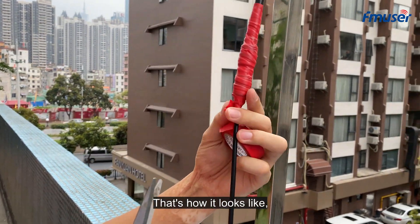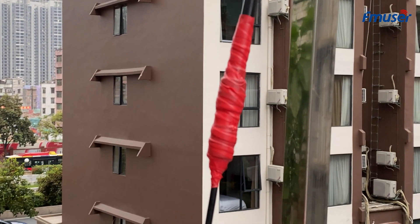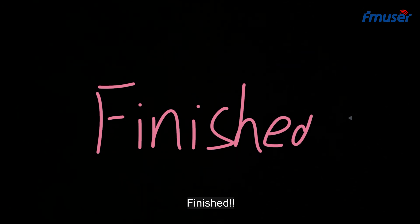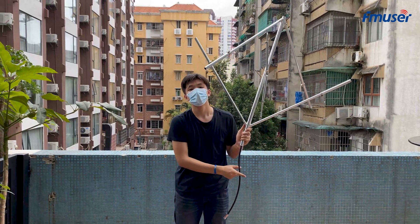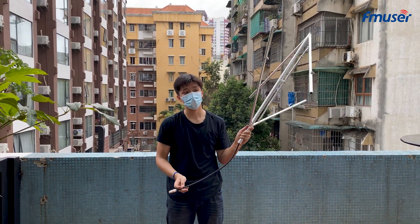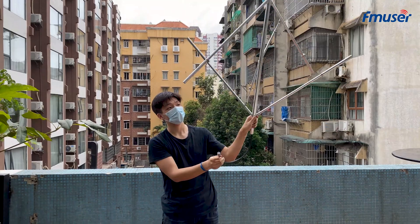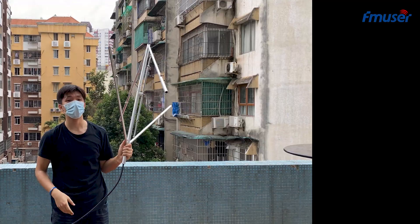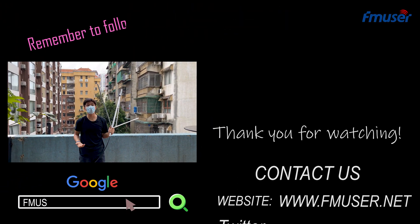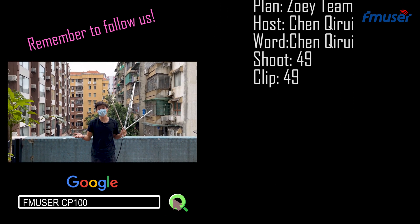That's how it looks after we finish the installation. So I've finished the installation of the CP-100 — check this out. Welcome to follow us on our website, YouTube, Facebook, and Twitter. See you next time, goodbye.